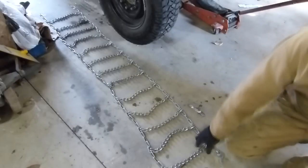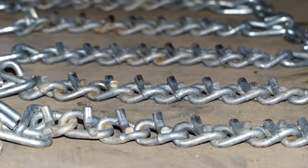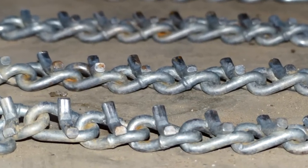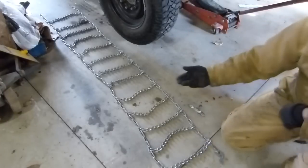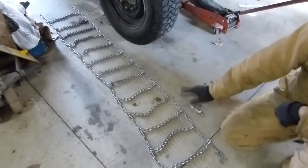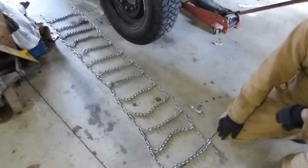I'm going to be installing these V-Bar cleated tire chains on my plow truck for the winter. I've laid them out the way that I want them with the cleats up. Your chains may not have cleats, but if they do, obviously you want them facing outwards.